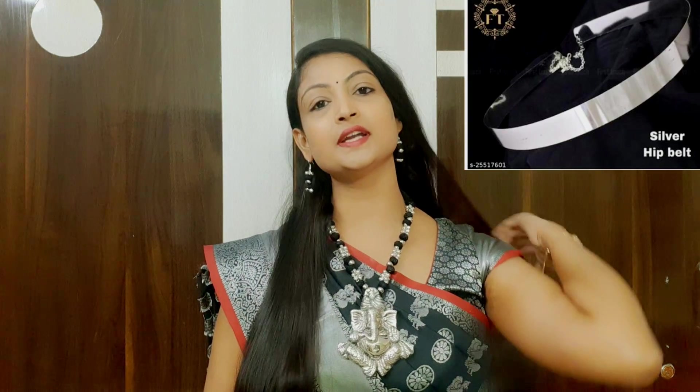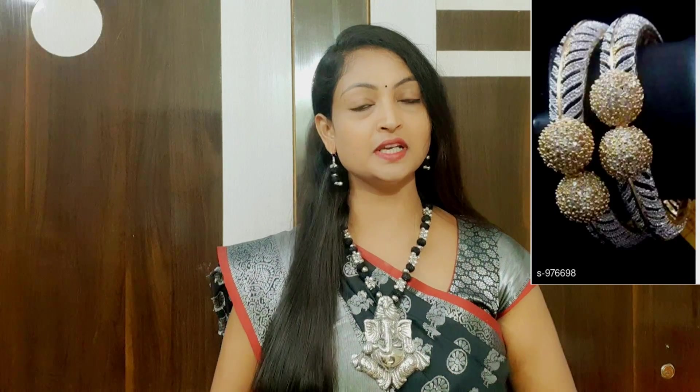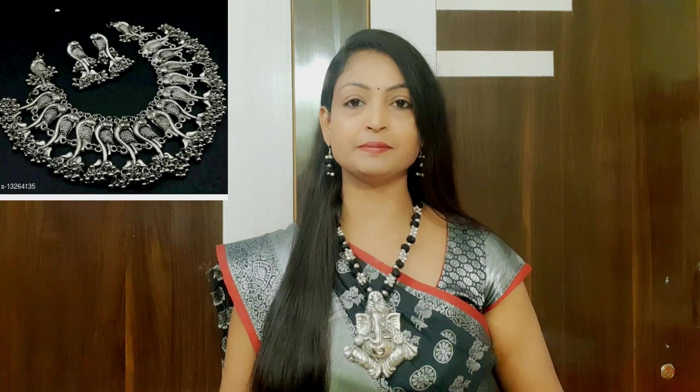So, today's products are oxidized metal with a silver look for jewelry. The price and details are available to you, and the link is in the description box. If you download the app, you can use it for your first order with a 30% discount. You can also purchase items shared in this video.